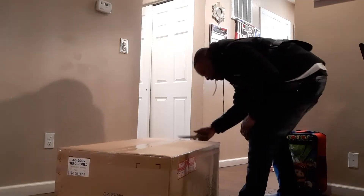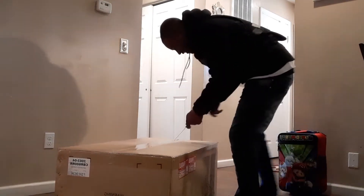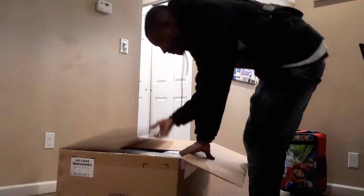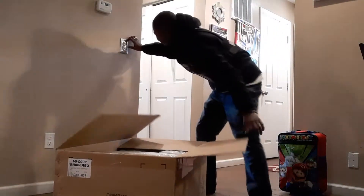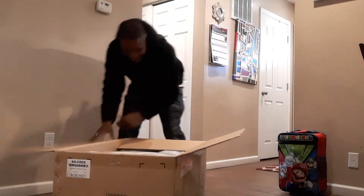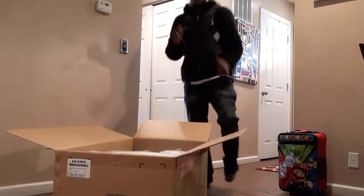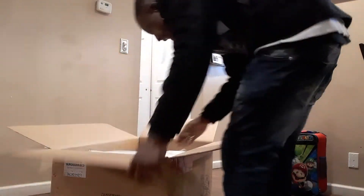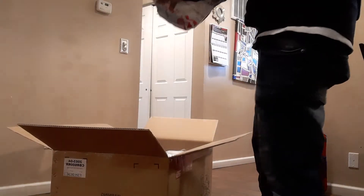Y'all gotta excuse my sounds, mate! I'm so excited! It's like Christmas right now, mate! Turn up the lights, baby! I've been waiting, guys. It's finally here!